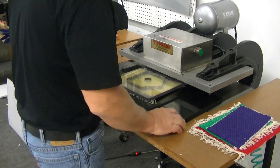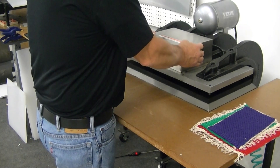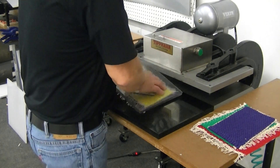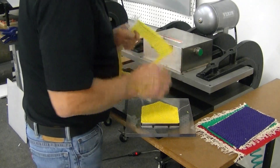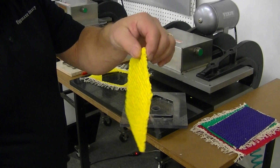You simply set your material on there, you'll put your die on top, you'll slide that in, and you'll cut your shape out just like that. Then you'll have your shape that you need.